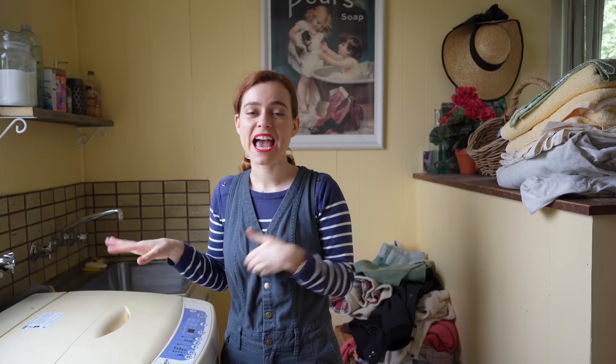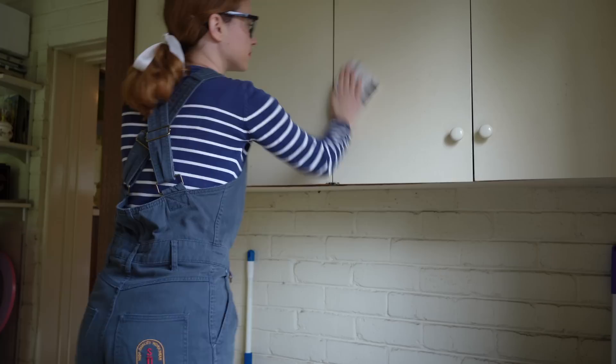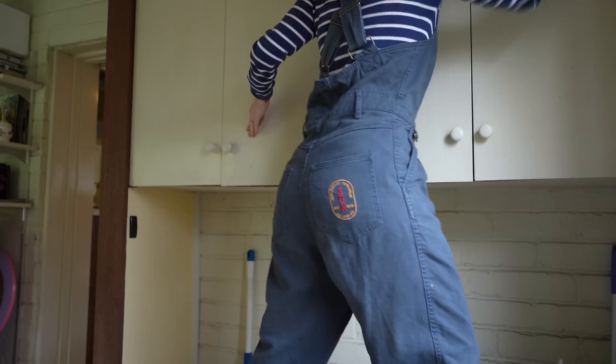I couldn't have planned it better. I bought the fabric for the curtains beforehand and then I found this bin and I thought, well, it's just meant to be — I've got to get it. Anyway, let's get started on this makeover. I'm going to be sanding the cupboards today and we're going to be painting them. Let's get into it.